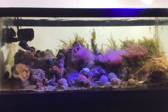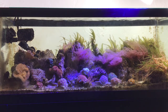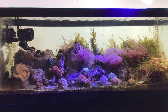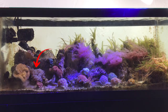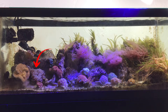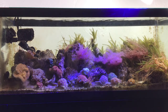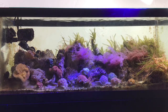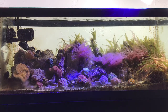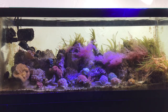In today's video, I thought I'd introduce the latest addition to my ultra-low-tech nano-reef tank, which is this extremely bloodthirsty and murderous wall hammer coral that you can see back here on the left. I believe I said last month on my two-year anniversary video for this tank that I wasn't going to add any more corals, but I clearly lied.